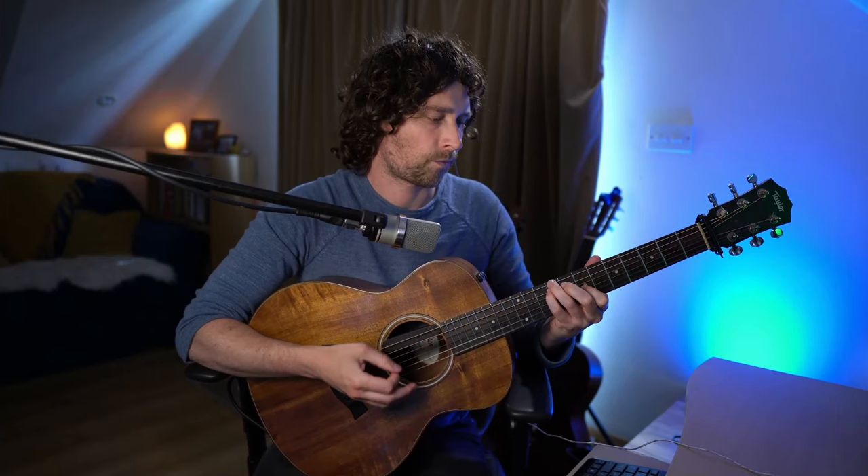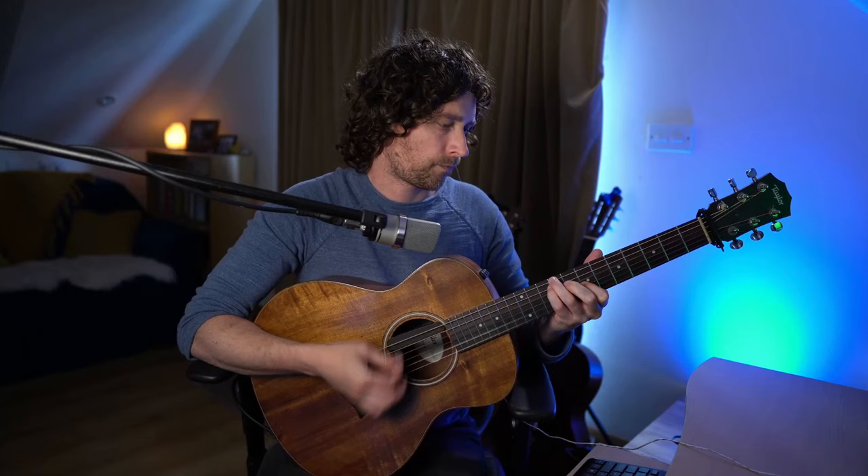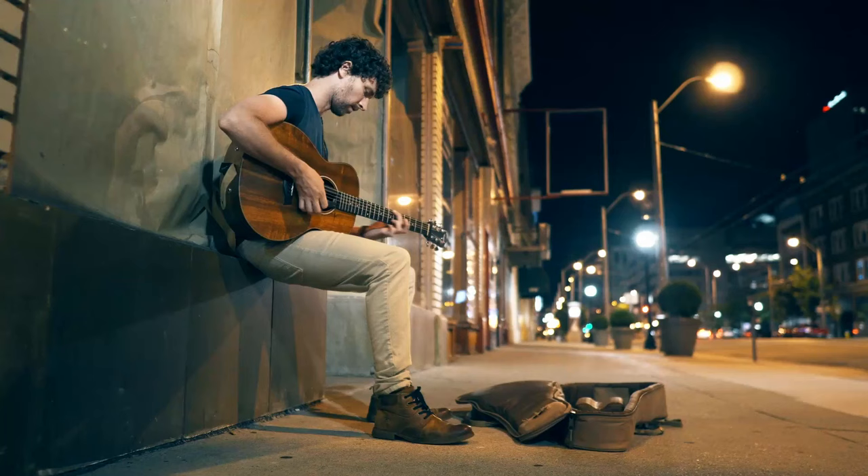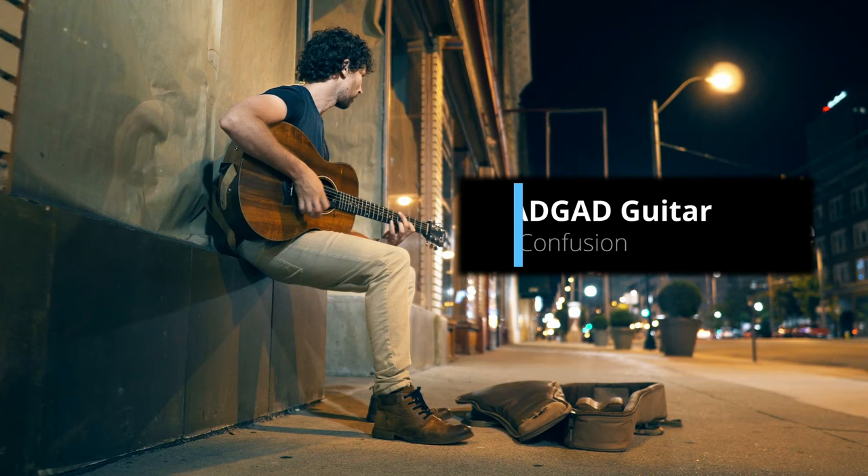I'm going to teach you how to get a huge sound out of your guitar. Hey, it's Adon here, adoncoing.com, where I teach you how to play DADGAD guitar. If this is your first time here and you want to learn DADGAD Irish backing and other guitar related stuff, start now by clicking the subscribe button and the bell so you don't miss out on anything.